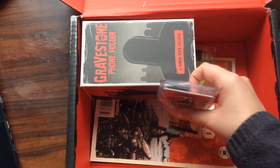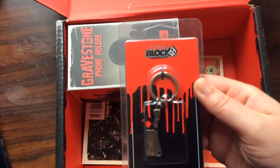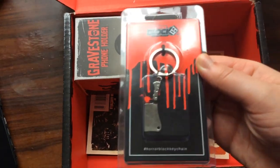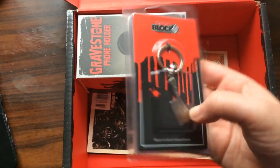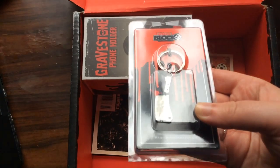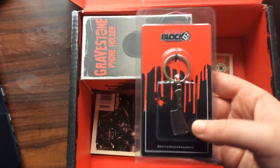So we have a keychain, and this looks like a HorrorBlock exclusive — it's a little butcher's knife. I like that, it looks pretty nice actually. Just made of metal, simple but nice — a little butcher's knife.